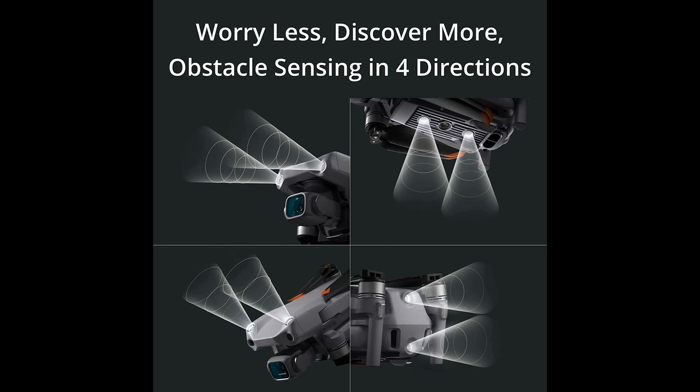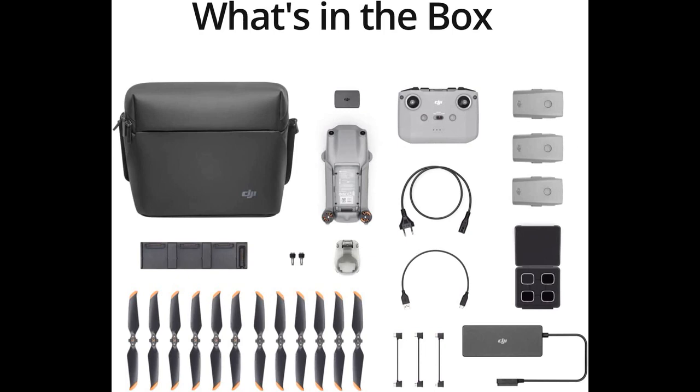The drone is also quite versatile, ideal for landscape, urban, and wedding photography and videography, with excellent low-light performance and an impressive 1-inch sensor.